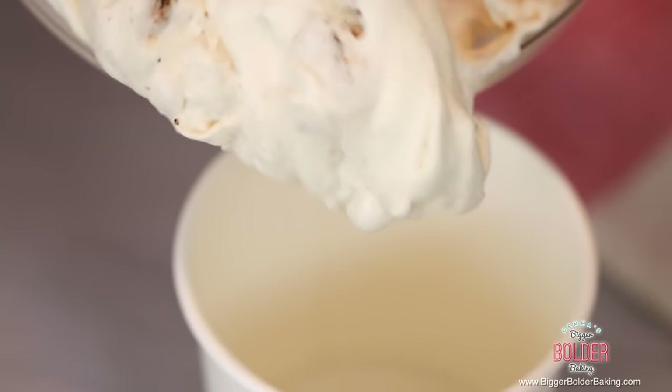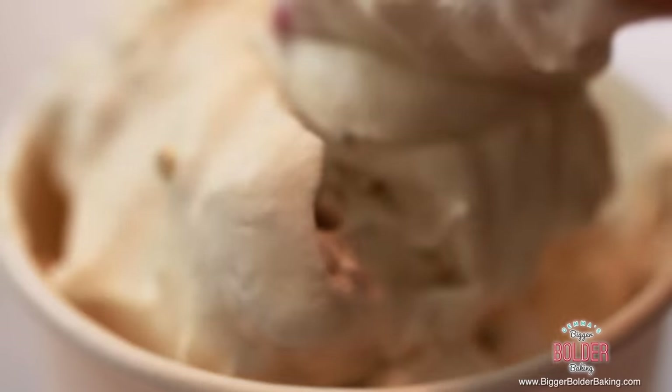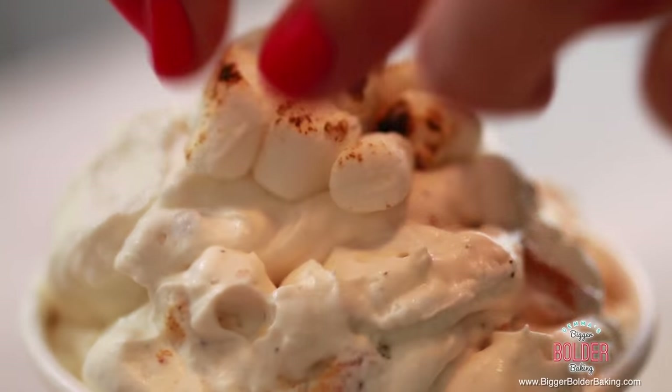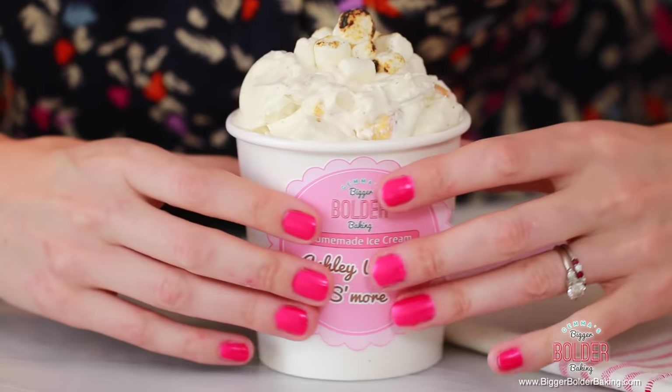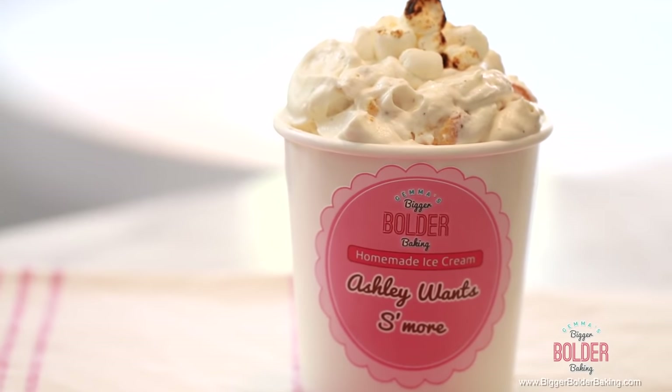Once it's all mixed up, it's ready for your container. Can you see that going in there — all that gooey, sticky, toasty marshmallow? To finish it off, I like to put a few little toasted marshmallows on top. Thanks to Ashley because she requested toasted marshmallow ice cream. I called this 'Ashley Wants S'more' because once you try it, you're going to want lots more. Have it with some graham crackers and chocolate and you're good to go.